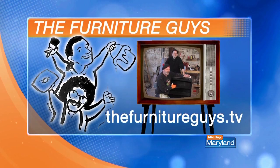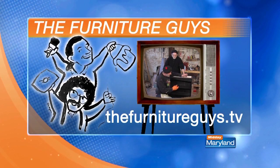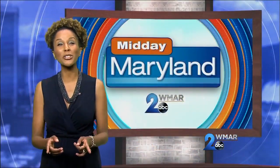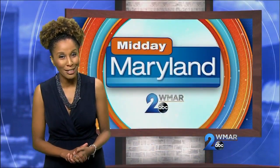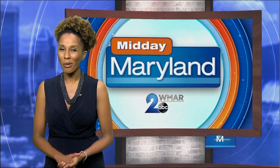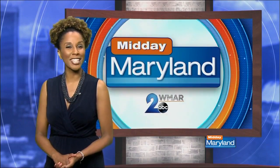Thanks to everybody at Midday Maryland. I hope we gave you some nice tips. If you want to find out any more about us, furnitureguys.tv is our website — you can see old shows, new shows, write us a letter. I'm Ed Feldman. I'm Joe LaRario. Be nice to your furniture. Make sure you tune in tomorrow for the finished product, and check out the Furniture Guys at furnitureguys.tv for more. We'll be right back with more Midday Maryland right after this. Stay tuned.